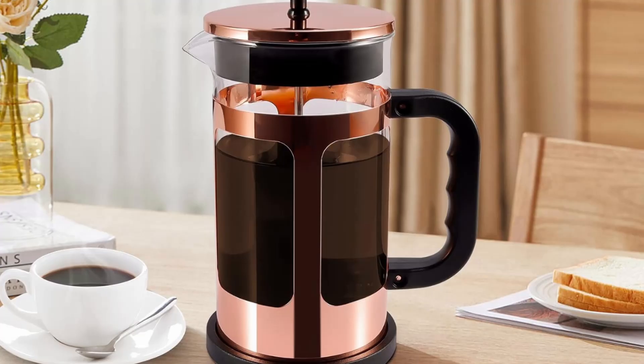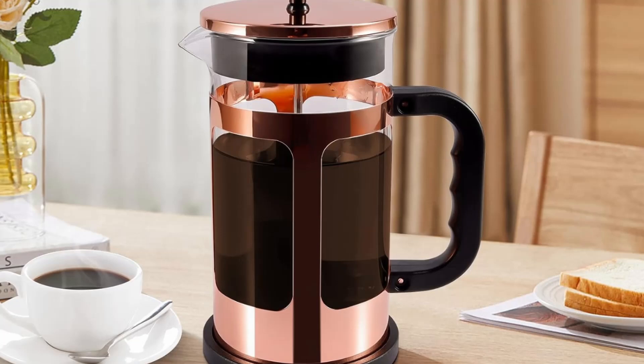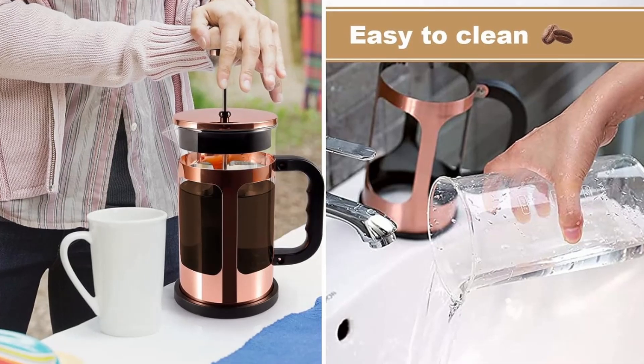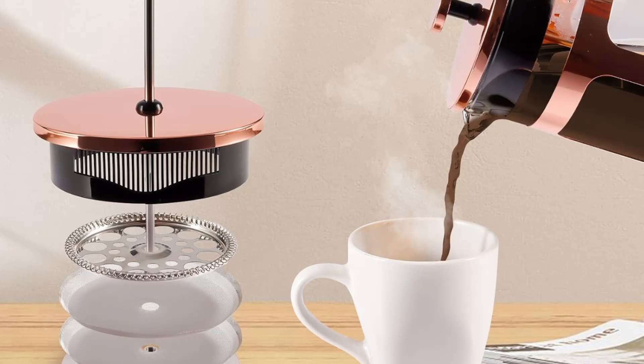With its elegant rose gold design, superior filtration system, and high-quality materials, this French Press is built to deliver rich, full-flavored brews that will elevate your mornings or afternoon breaks.